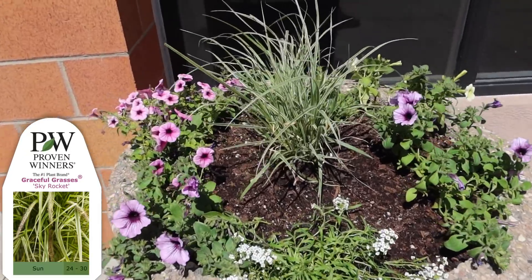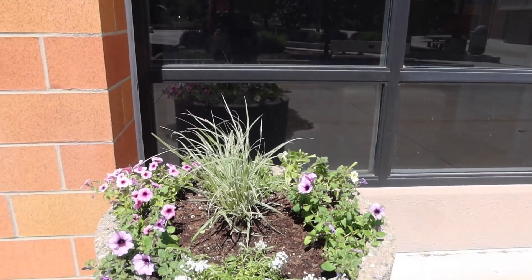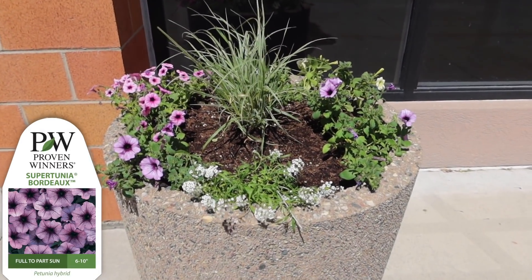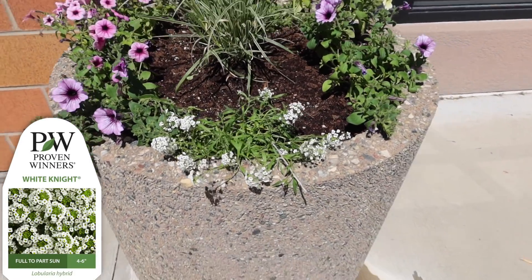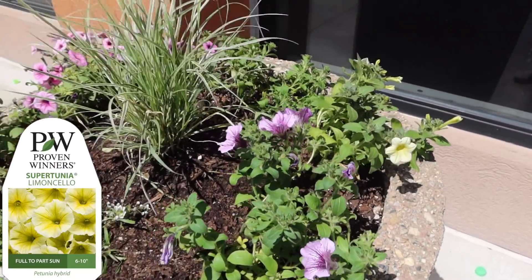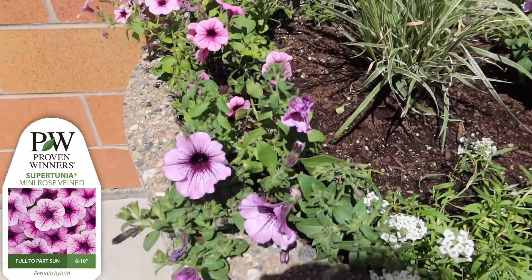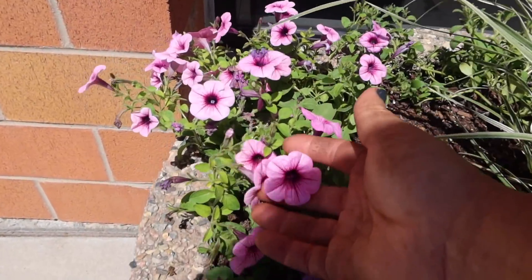We've got a skyrocket pennisetum as our centerpiece plant - this plant gets tall and gorgeous. We've got three Supertunia Bordeaux around the outer rim. And then we've got a white knight lobularia - those get massive and it'll just trail over the front beautifully. A Supertunia Limoncello to bring a little lightness on that side, and then a Supertunia Trailing Rose Vein, which I really liked these two together because the rose vein is more pink and a little bit smaller.